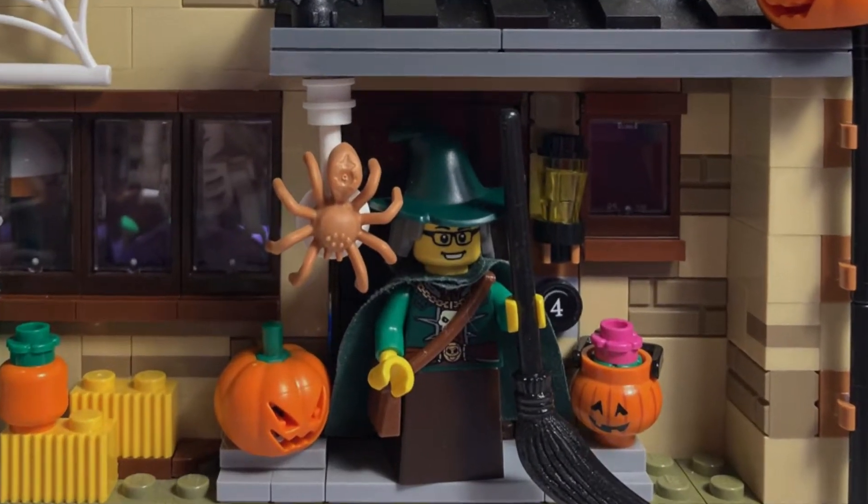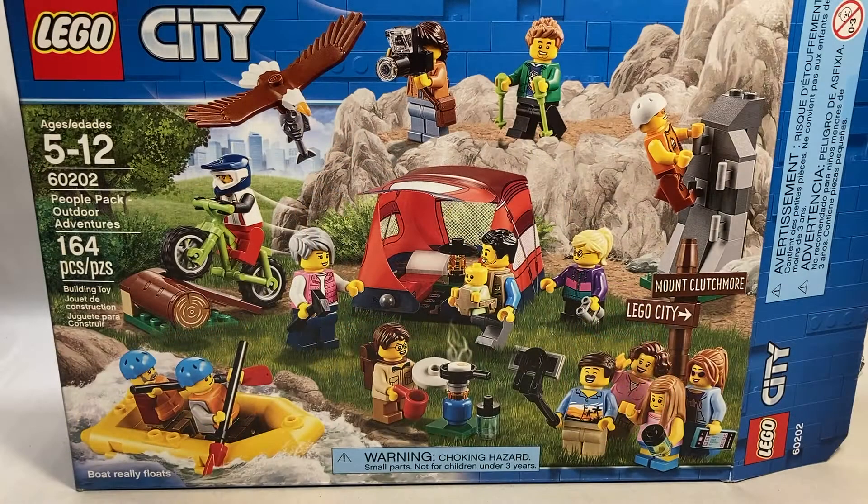Hello everyone and welcome back to the channel. Today we're going to be taking a look at LEGO Set 60202, the People Pack Outdoor Adventures. This set has 164 pieces and it retailed for $39.99 USD. It's an older set all the way back from 2018 and it has a boatload of minifigures. This is the People Pack sub-theme of LEGO City.